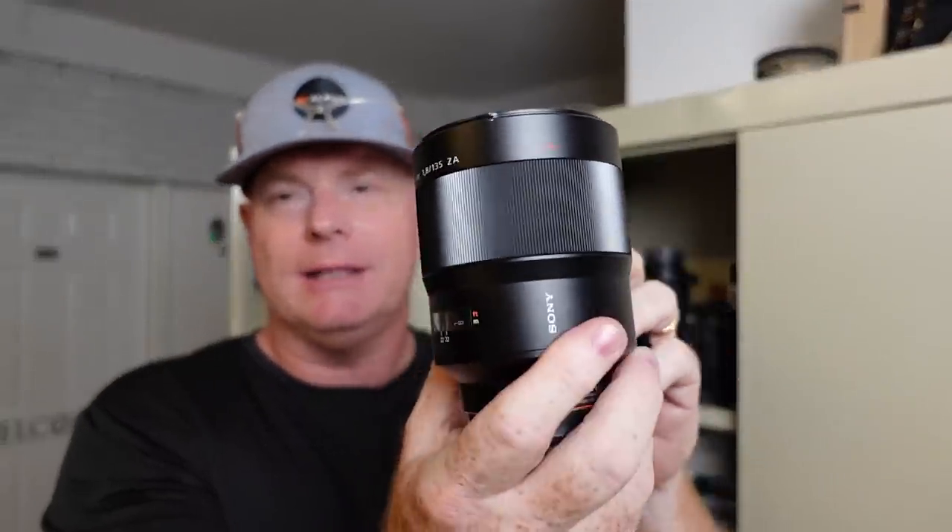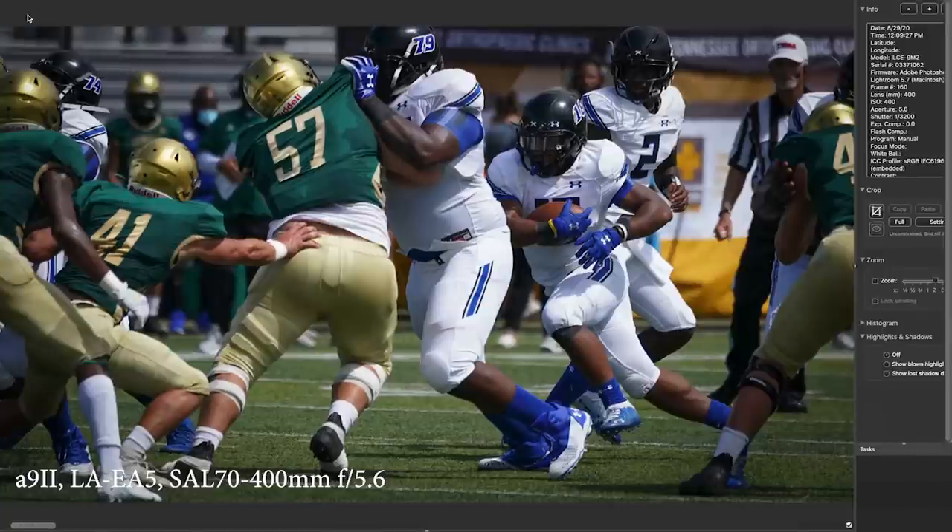This is the original 135 1.8 Zeiss lens. Here's a running back picture — I like this because it shows him running in traffic, behind a bunch of people. But the real-time tracking on the A9 II is able to figure out how to keep him in focus with the 70-400 lens. Pretty impressive.